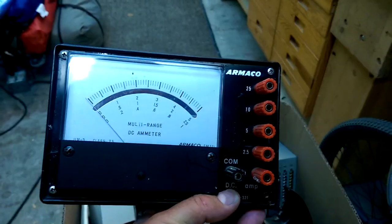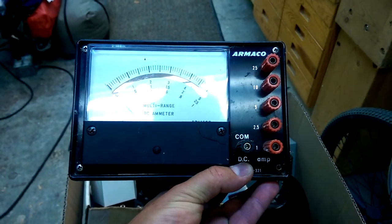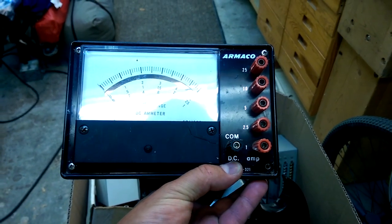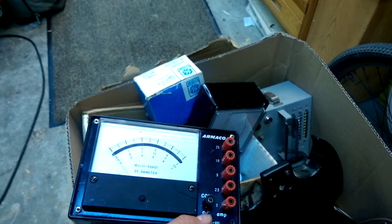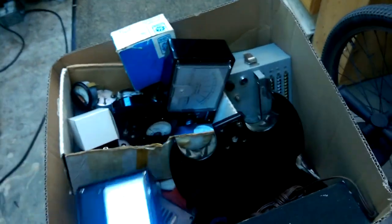There's a few of these multimeters, a couple of these multimeters — depending on which range you want. At the very worst, what are you going to do? You're going to use that panel meter, right?